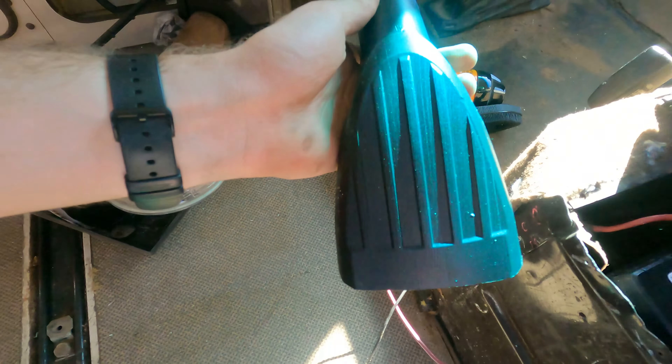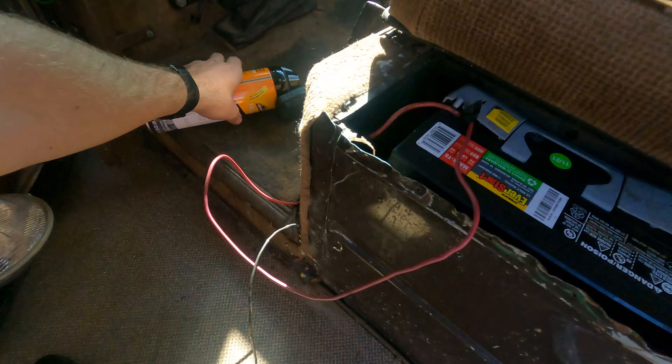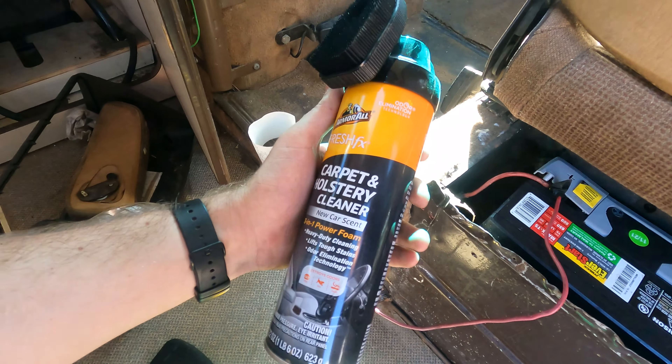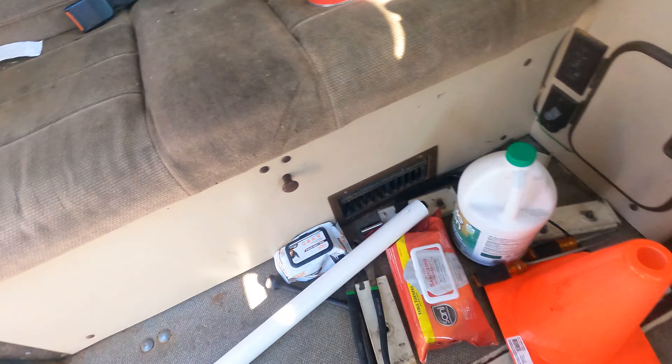We did get some stuff at the store — we picked up one of these bad boys that will go onto our shop vac, and then we picked up some of this carbon upholstery cleaner. So this is how bad the seats are right now.